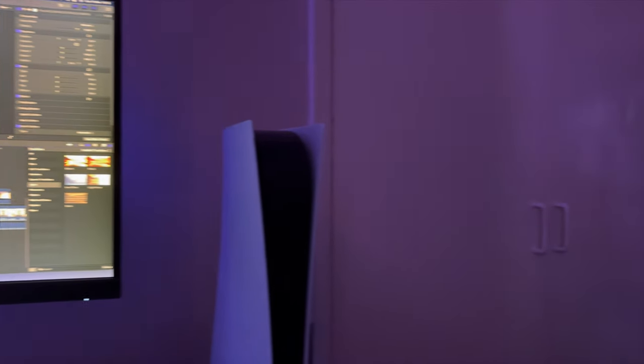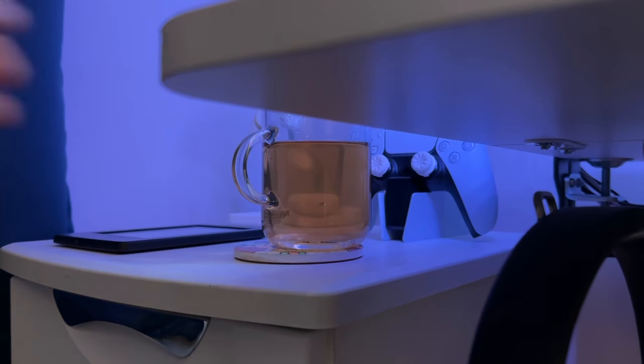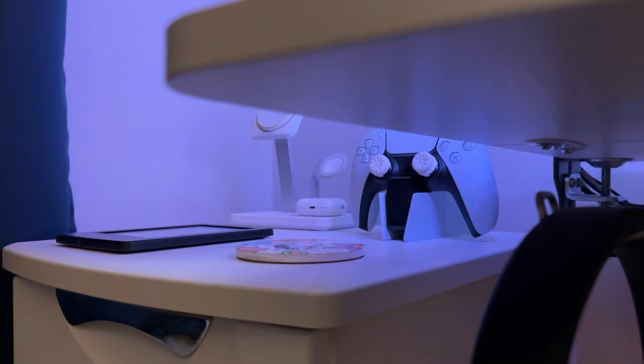Ever since I started my A-levels last year, I've become increasingly dependent upon having a clean and minimal desk setup from which I can work. In this video, I'm going to teach you how to build your very own and give you a tour of mine.